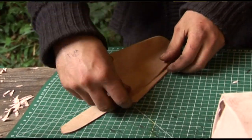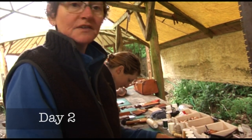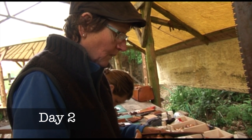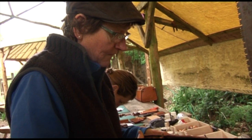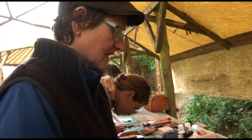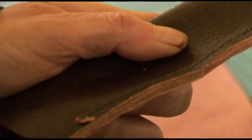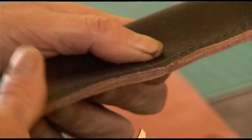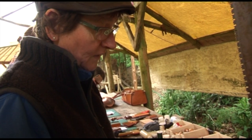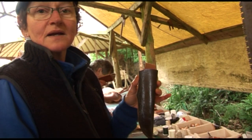Yesterday was good — a lot of hard work but really surprised with how much we achieved. We made three things: a little purse, a little bowl, and then this sheath. Today we get the choice of making whatever we want. Right now we're finishing off the sheath I made yesterday, tidying up the edges, then we're going to stain them and shape the whole thing in water.